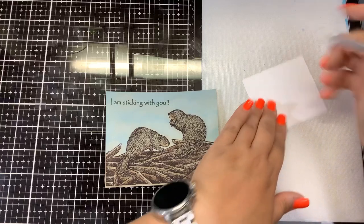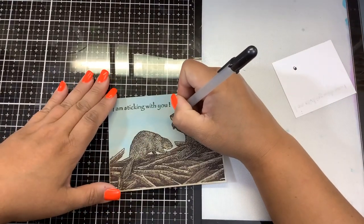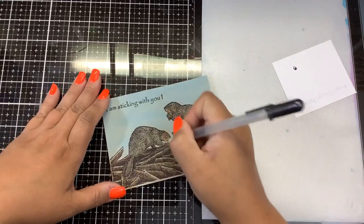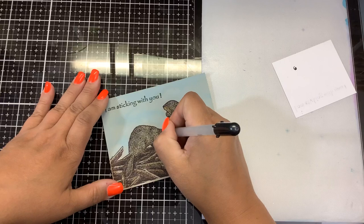You see this guy's eye — covered it up. There, and then a little bit on the nose. There we go — 'I Am Sticking With You' with our cute little beavers.